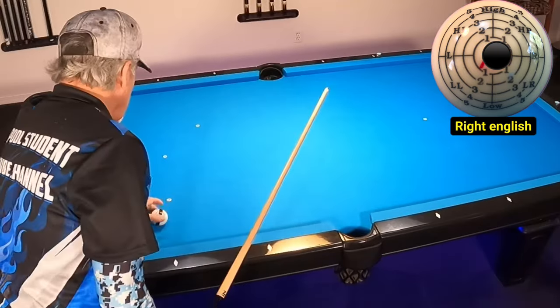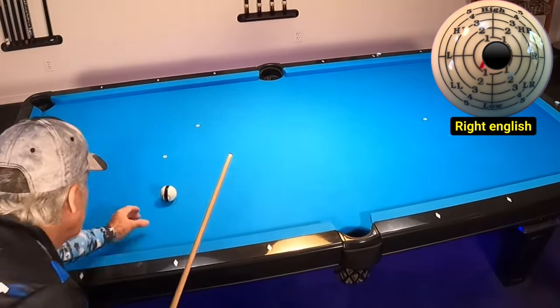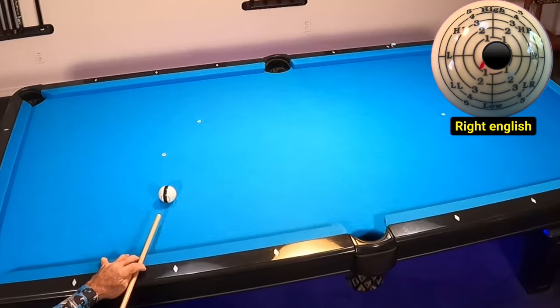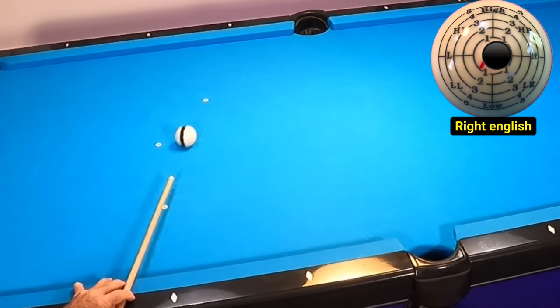Next, I'll be moving my tip position one-eighth tip to the right. Notice how the cue ball will go long of the side pocket. Here's the shot again in slow motion, and I want you to notice the cue ball has very little spin, but yet it goes well long.